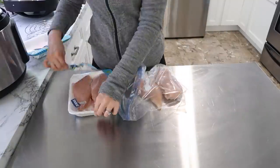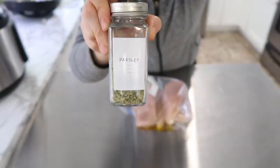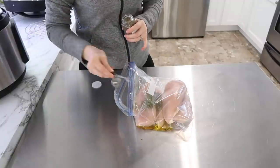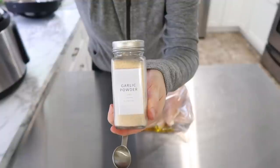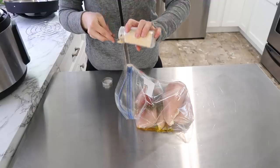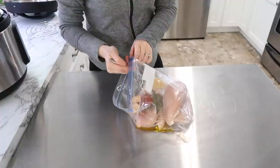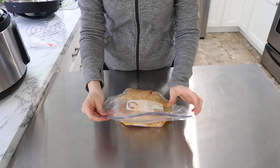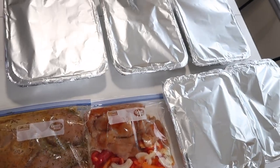Next I did a simple chicken marinade. I threw chicken breasts into a bag with some olive oil, parsley, basil, and honey. I have bought honey in a five-gallon bucket — it's raw honey, very creamy. I may do a video divvying it into jars to make it more manageable, but it adds such a punch of great flavor in marinades like this. So it was a honey mustard style marinade. That's all I got prepped this day — I know it's quicker than my normal videos, but I wanted to get this in before we left for vacation.